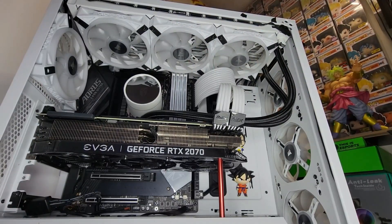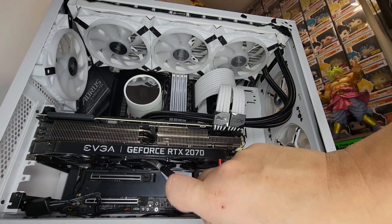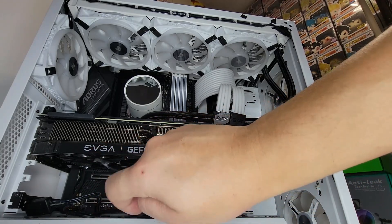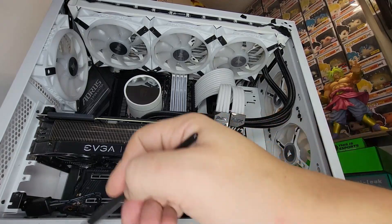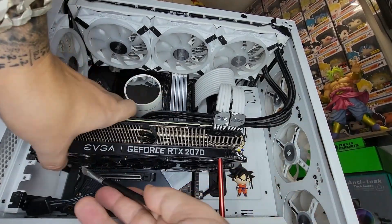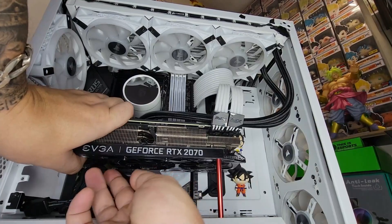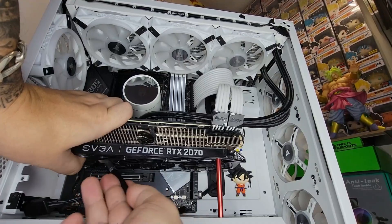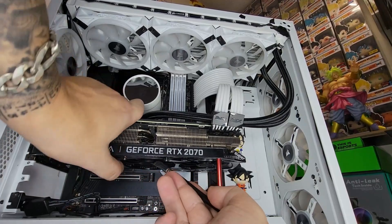Now we're going to move to the GPU and clean the fans. There are three fans but normally just one turns on because I don't play heavy games on this computer. That one is probably the dirty one — it's not really dirty, but if you leave it for a while it will get really dirty. Always keep an eye on it.